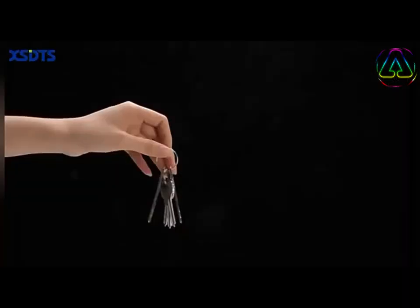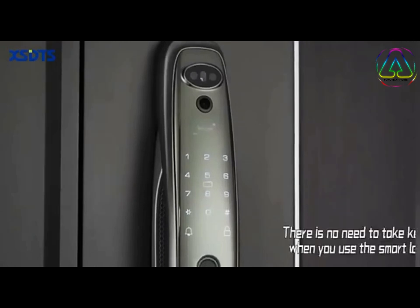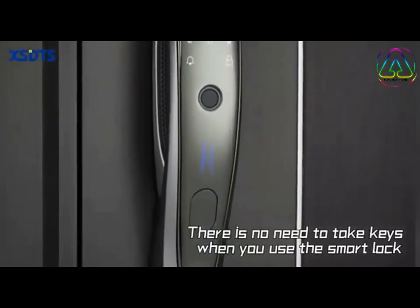Forget the keys. But why have to take keys? There is no need to take keys when you use the smart lock.